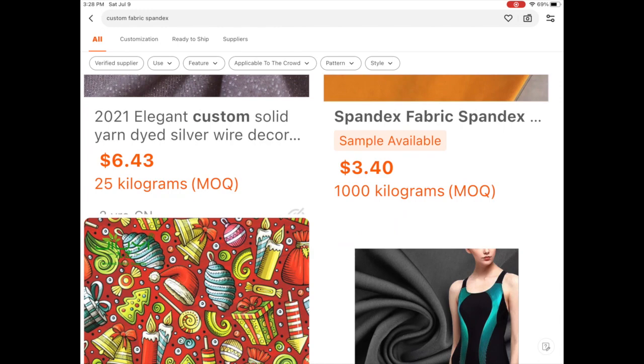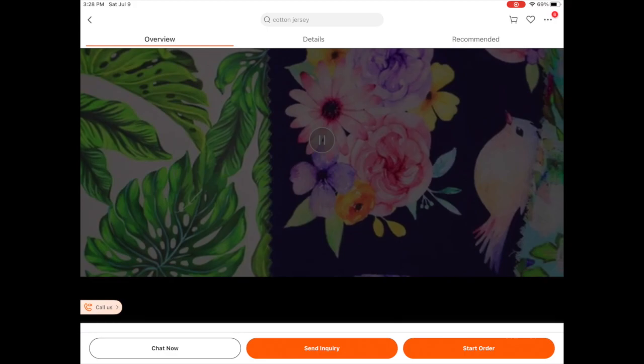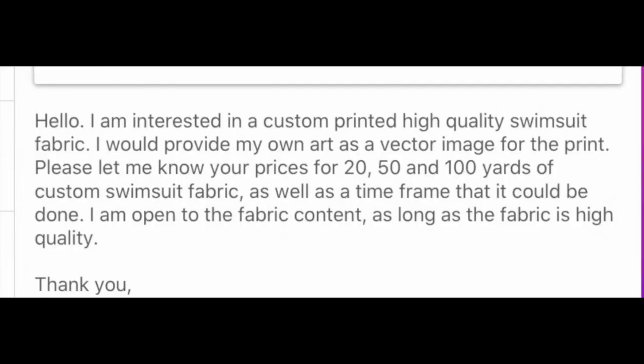I'm going to read off the exact message that I sent them. I basically copy-pasted it to all of the good manufacturers, because I'd heard you want to get multiple samples from different places. I said: 'Hello, I am interested in a custom printed high quality swimsuit fabric. I would provide my own art as a vector image for the print.'